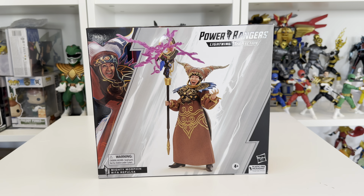Hello guys, welcome back to another Lightning Collection review. Today I'm going to take a look at the Power Rangers Lightning Collection Mighty Morphin' Rita Repulsa. She is part of the new deluxe wave and is an absolutely beautiful figure. I've had a chance to take a look at this because I've taken it out of the box just to make sure everything was there, as I usually do, so this is an empty box.